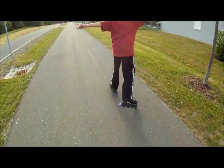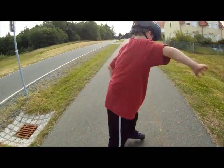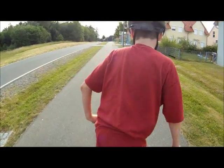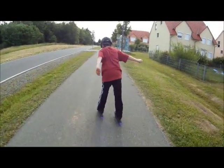There you go. Oh, there you go, you got it. You almost fell out and didn't. There you go. Oh, you're getting it. You just had to get warmed up.